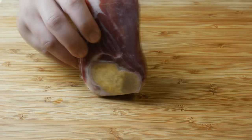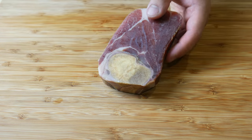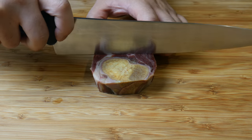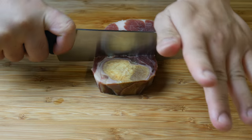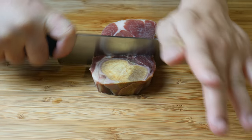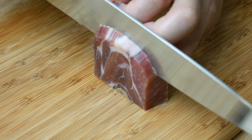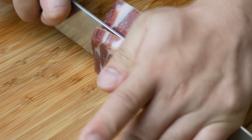This is Jinhua ham — it's rock solid. See this part right here? That's the pig's bone. We're going to cut it out. This ham is so expensive — my god. This little piece cost me $9.20, and I just cut off one third of it because it was bone. We're going to cut this ham into thirds.